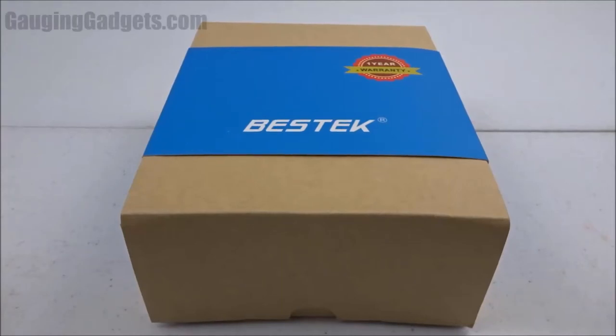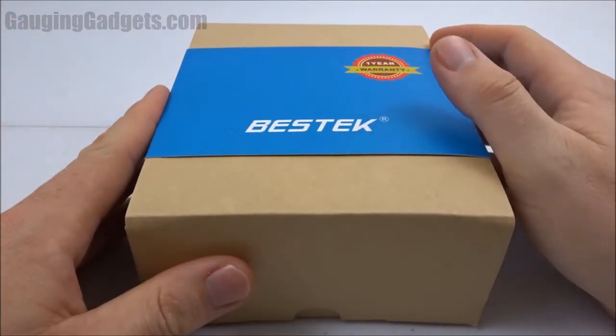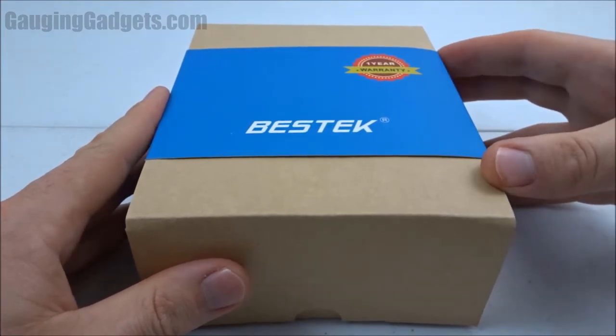Hey guys, welcome to another Gage and Gadgets review video. In this video we have a USB wall charger from Bestech. What this allows you to do is charge four devices simultaneously, and it has different adapters so you can use it around the world. Let's go ahead and open it up and check it out.